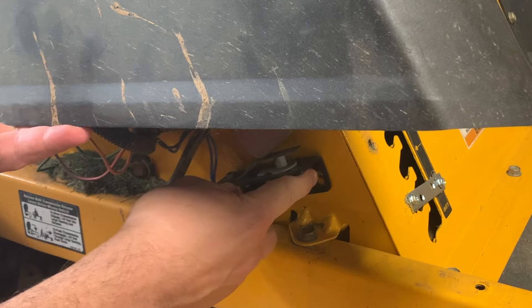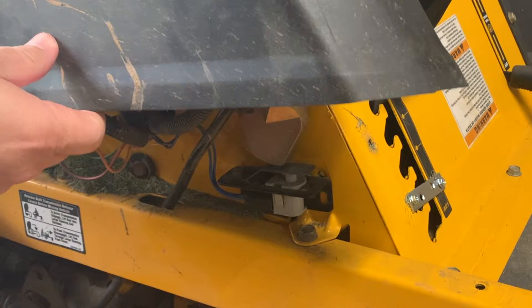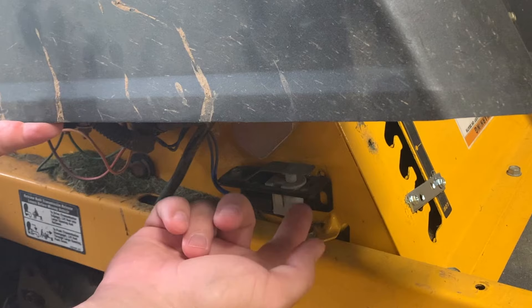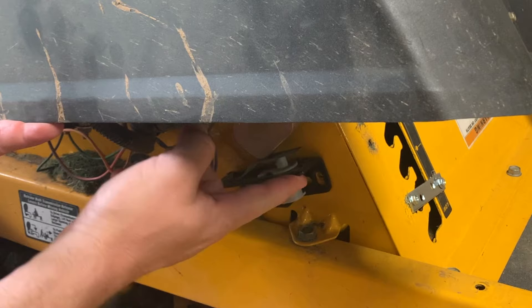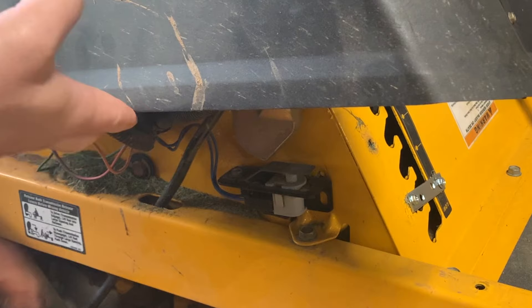I've already removed the screw to show you that you only need to remove this one screw. All that does is allow this switch to move down just far enough so that whenever you put the mower in reverse by pulling that lever back, it now misses that switch. This method of just removing the screw and lowering the switch keeps it out of the way and keeps it from getting lost, in case I ever want to put it back in working order — which I would do if I ever sold this mower, because I do want all of the safety switches intact.